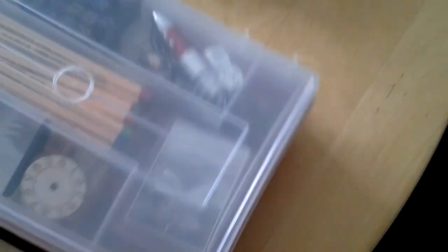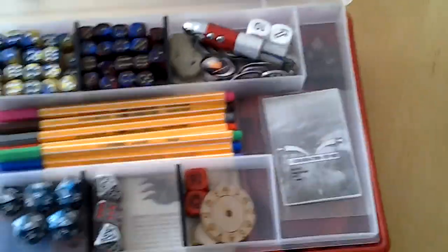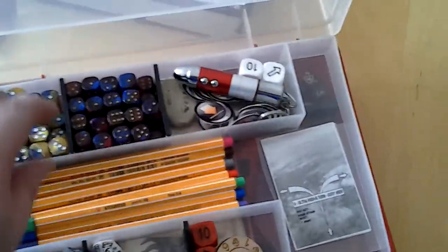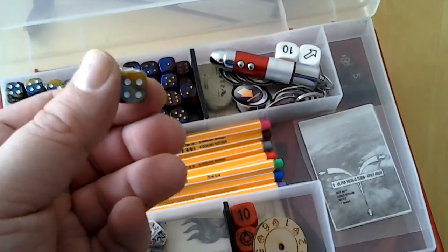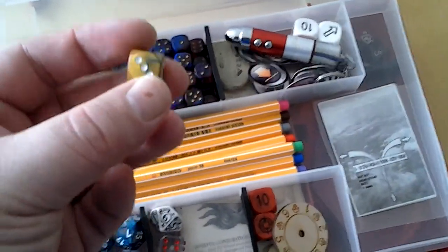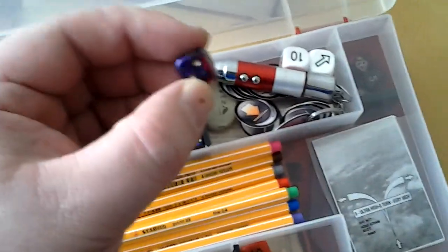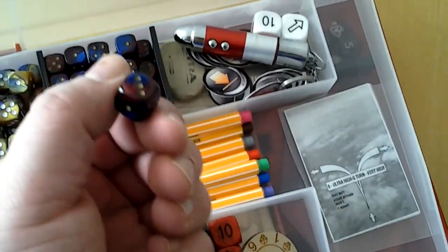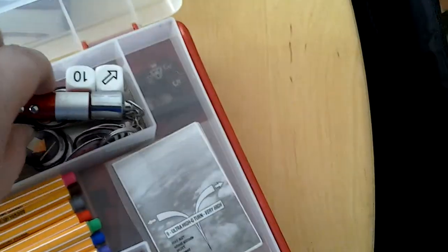The second thing I'm very proud of is this box, because it's full of utilities. I've got my Eldar dice, which will match their painting color. And we have my Dark Elf dice here — you can see the color also matches the army.